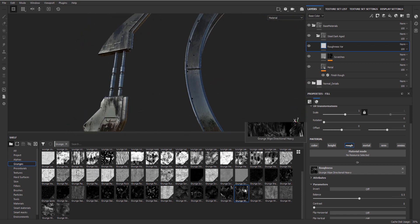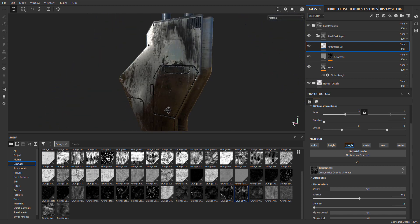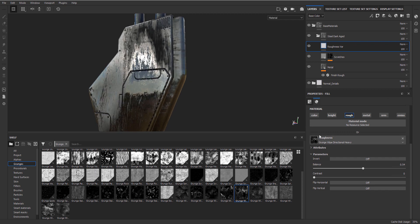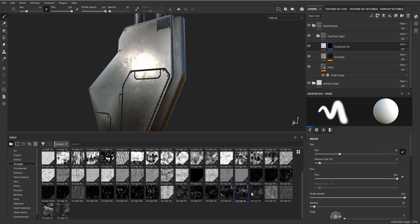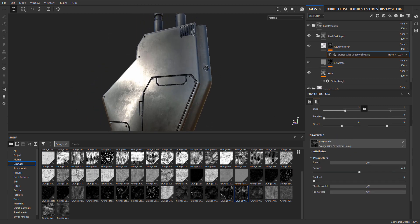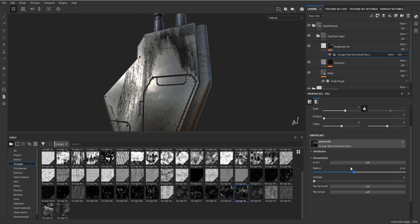Maybe we just want to go for something that's a bit more subtle. This one is 'Grunge Wipe Directional Heavy' - that one looks quite cool. As you can see right now it just breaks everything a little bit. Let's play around with the balance - that's pretty much fine. Now, probably what we should have done is remove this and actually add a mask. You can't drag the grunge on the mask directly, but you can go down here and add a fill layer on top of your grunge map and drag it in there, and doing that we still have control over our roughness.